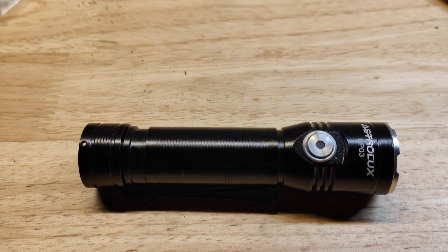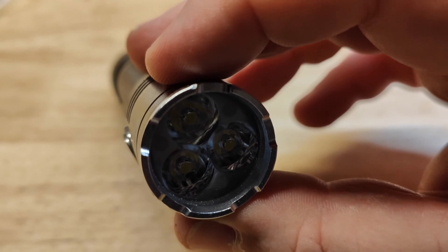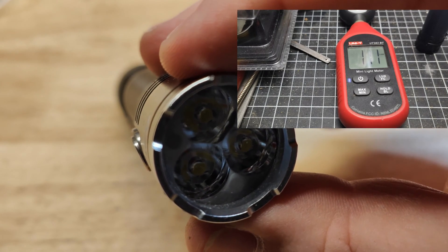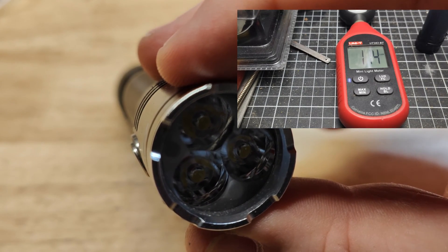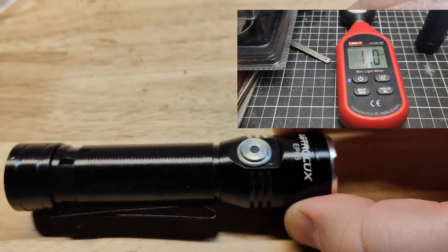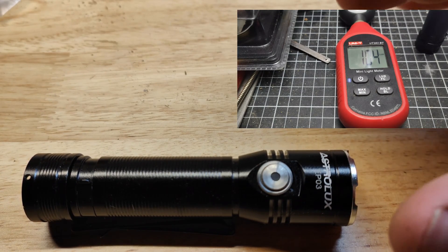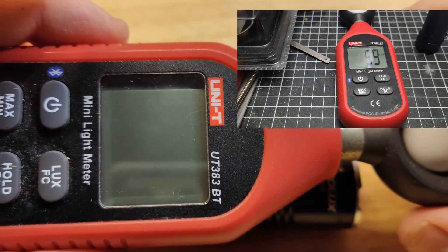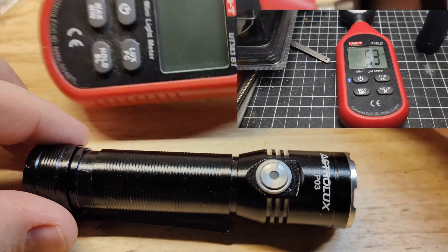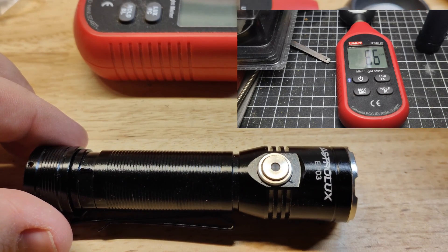Output-wise, we're looking at three LH351Bs under the optics. Astrolux rates it at 2,050 lumens; I measured mine at 2,081 at startup and 1,479 after 30 seconds. I had to add 10% because I'm using a Uni-T meter — I'm in the middle of moving and my usual light meter isn't with me. These measure at least 10% lower, which is why I don't normally use it.